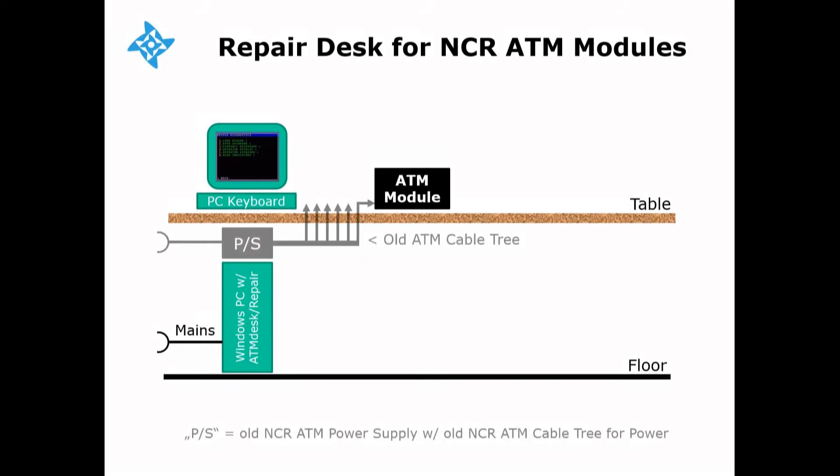Next, please take the power supply and the entire cable tree from an old NCR ATM. And this is very important: install a separate power switch in front of the power supply so that you can power off the NCR module separately while your Windows PC continues running ATM desk repair software.